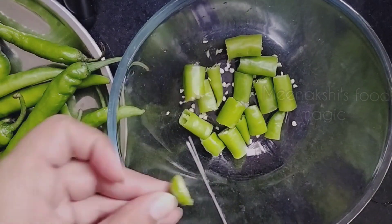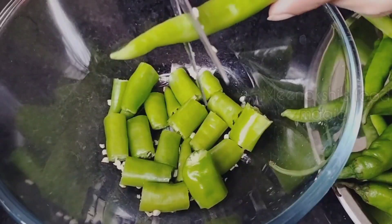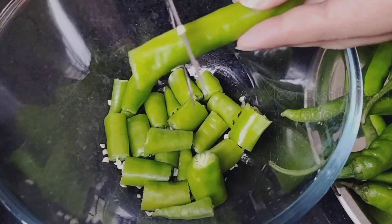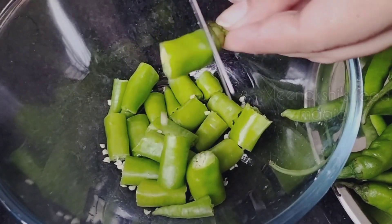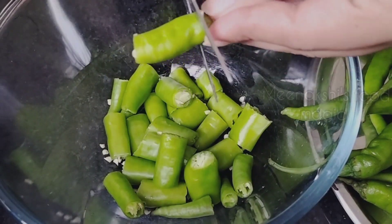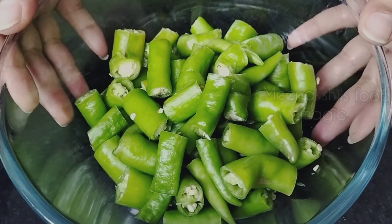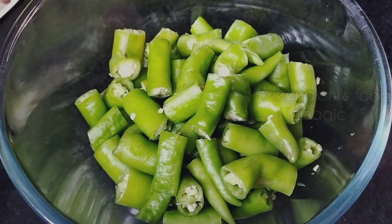I prefer small pieces. You can cut them to your preferred size. We have cut all the chillies into small pieces.